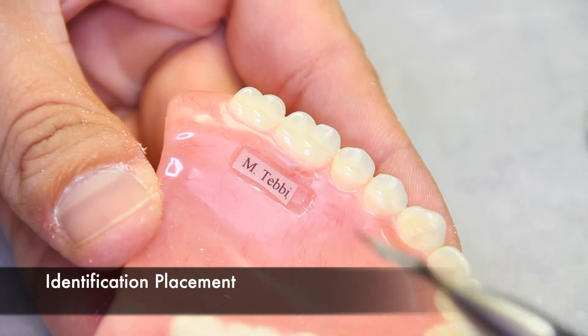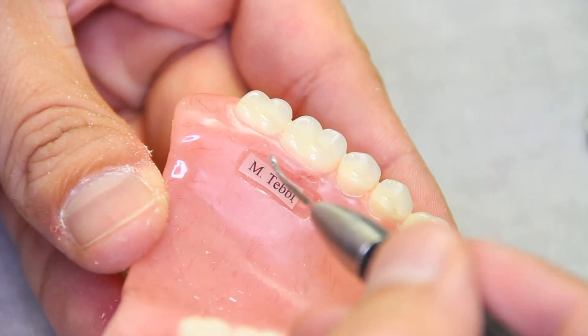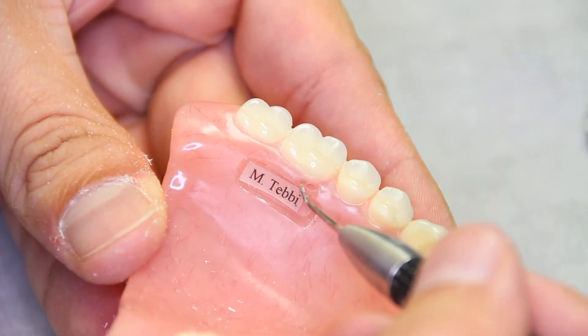Once the recess has been made, the ID tag can then be placed centered within the recess.